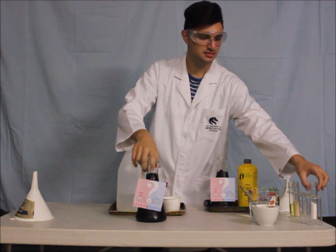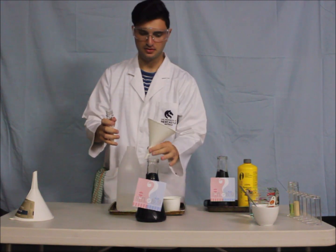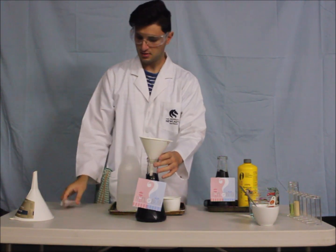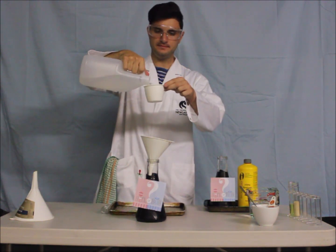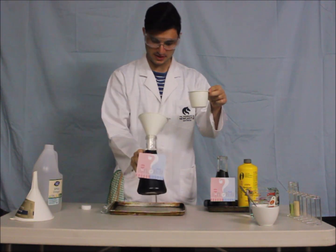So the first one — we start with baking soda. Put that in, one tablespoon. Then we get white vinegar, one cup. Make sure we leave it on the tray because it can get messy.